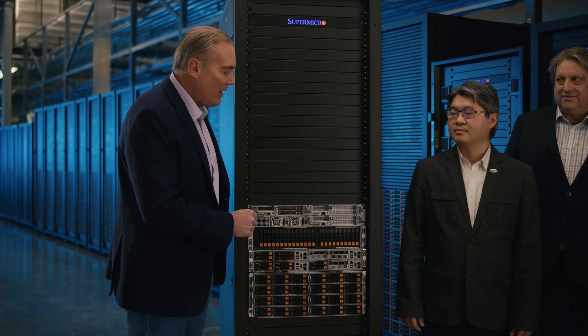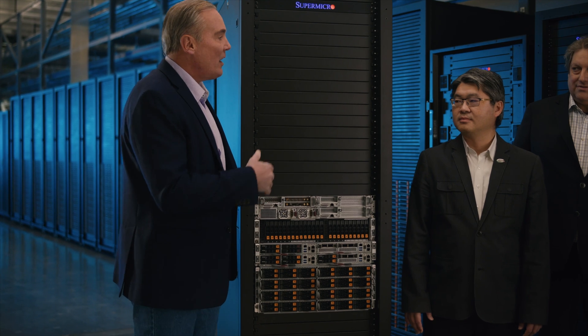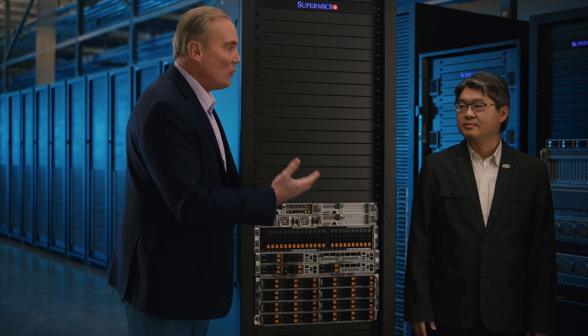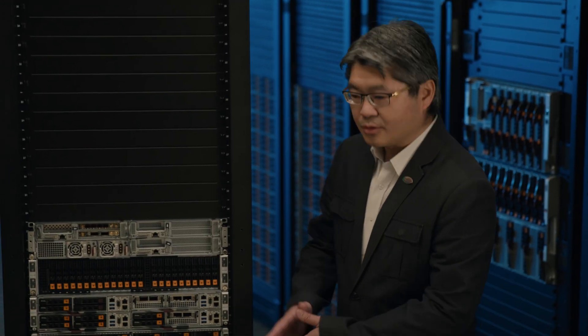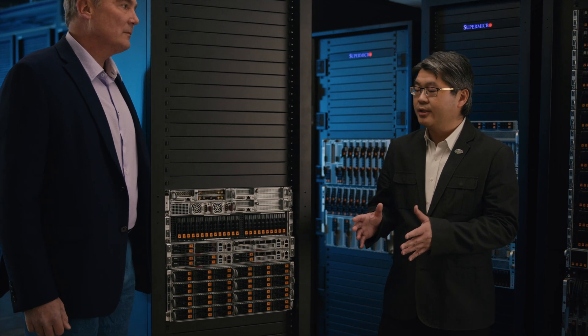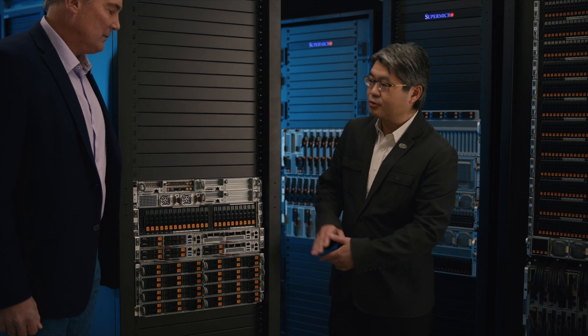So let's talk about the Twin Family Product Line. We've got the Fat Twin, the Big Twin, and the Grand Twin. Let's talk about this architecture and what makes these things twins. Basically, the Twin Family has multiple computing nodes sharing the same enclosure, and sharing the power supply and the cooling fans — that's what creates the Twin Family.